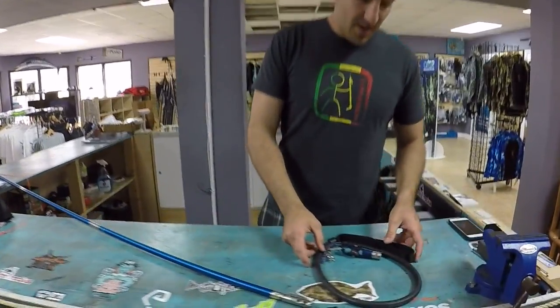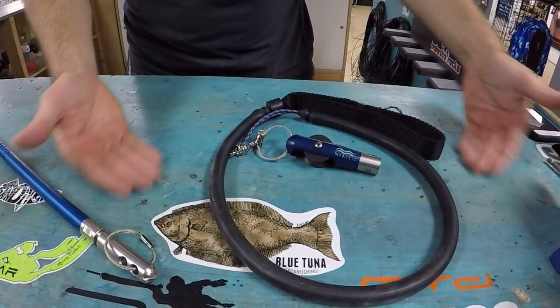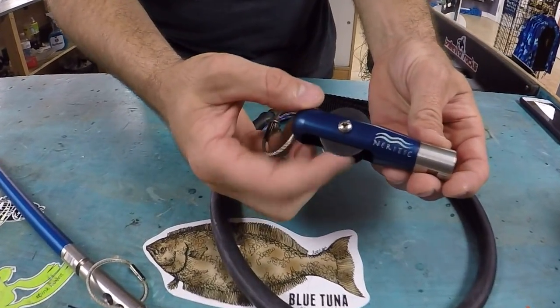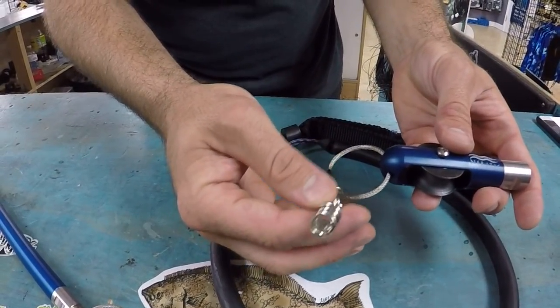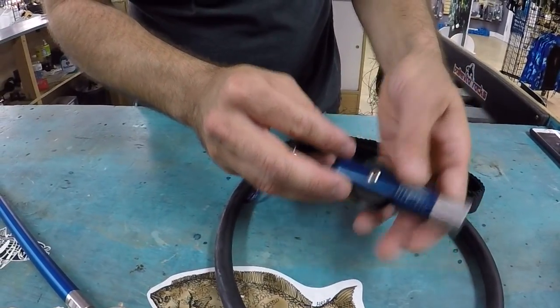Check it out. We got here the Noritic roller kit right here. When you buy this kit, I believe it's $90. You get your butt piece with the roller attachment here. You're going to get this nice cable piece for your float line, or maybe you can use that for a breakaway setup, so you have a few options there.